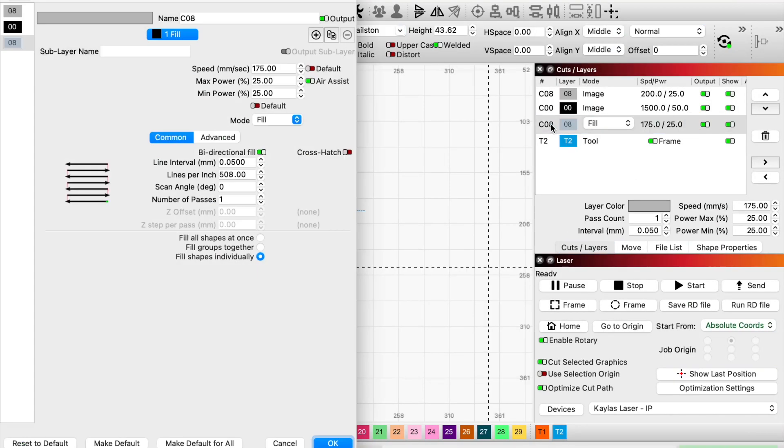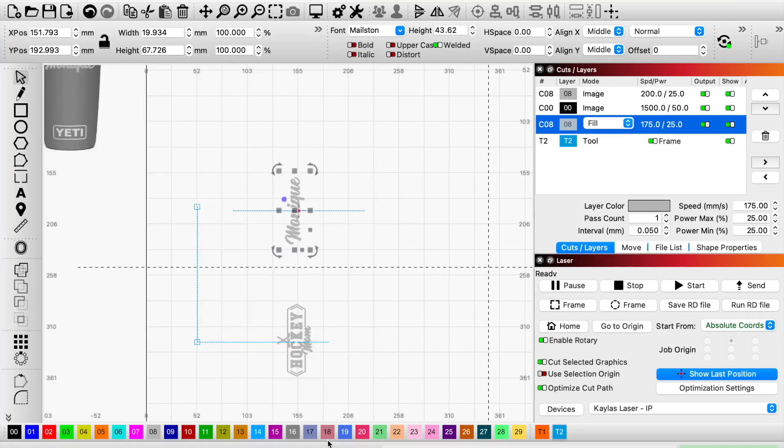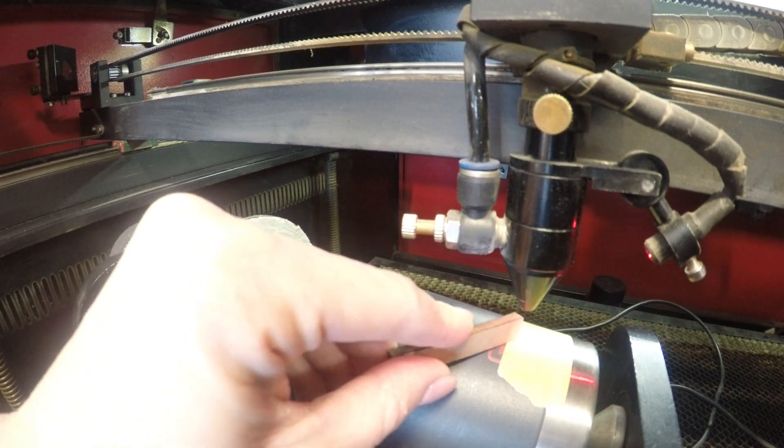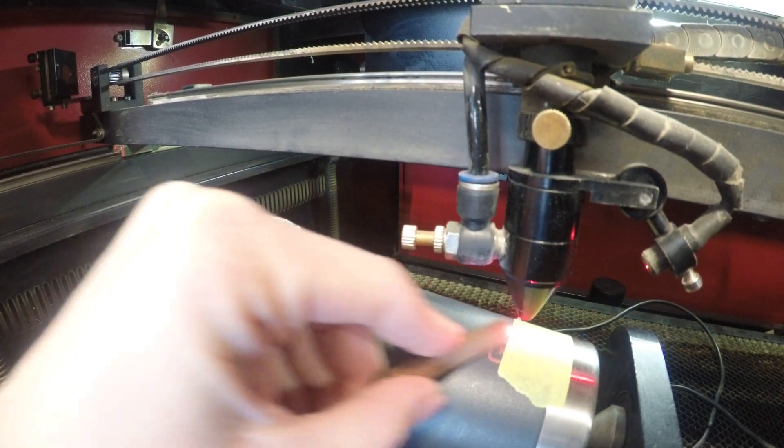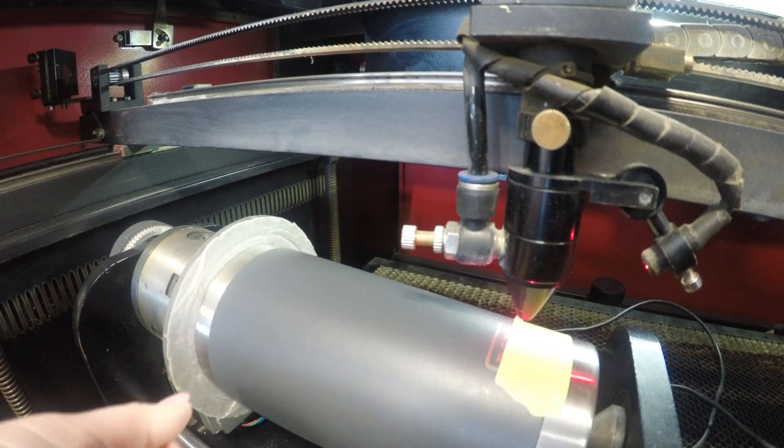Here are my laser engraving settings if you didn't catch it the first time. Now I'm grabbing my wooden tool and I'm measuring the distance, and I do this from bottom of the cup to top of the cup.